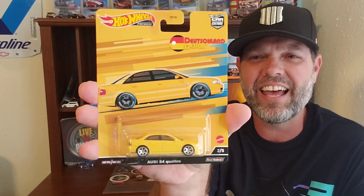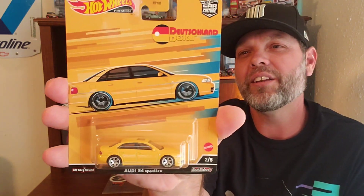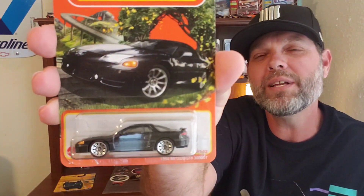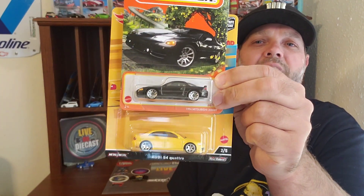Today we are going to be taking number two of five from the Deutschland Design premium set. We're going to take the real rider wheels from the Audi S4 Quattro and put those on the 1994 Mitsubishi 3000 GT. I think it's going to remind me of the Nissan 300ZX. Stick around — we're going to get into this wheel swap and see what you think.